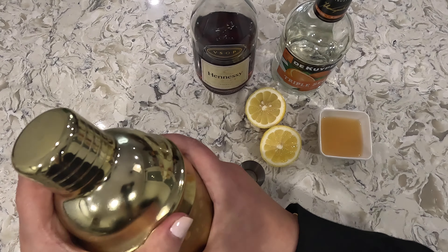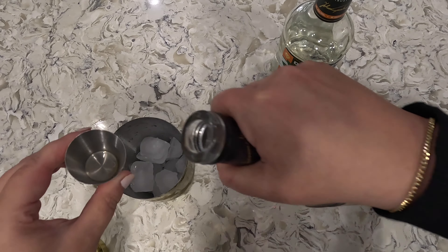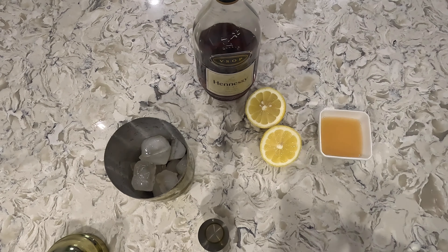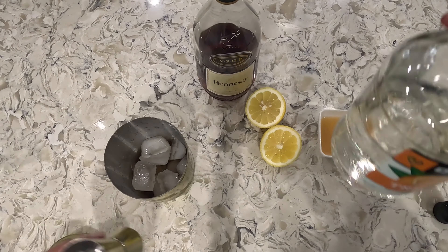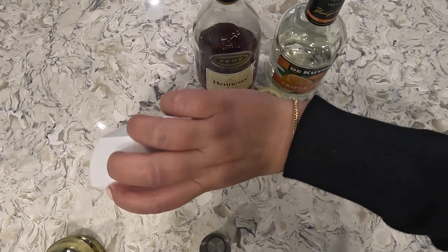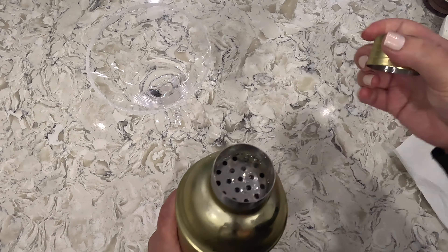Next take your mixer, fill it up with ice, and let's start with three ounces of cognac. Next we'll add one ounce of triple sec and then one and a half ounces of lemon juice. Go ahead and shake this up, and once it's nice and shaken we can go ahead and add it to our glass.